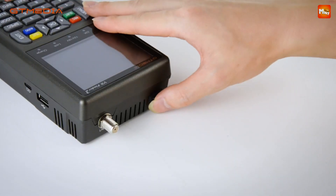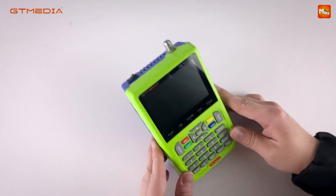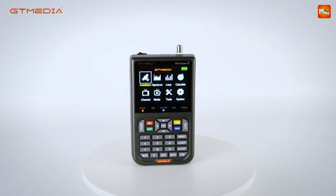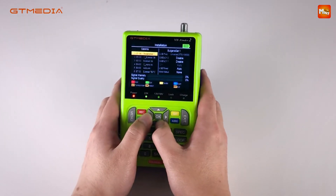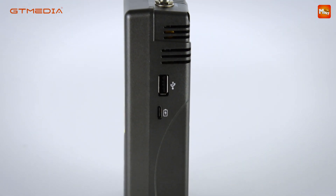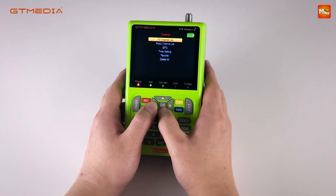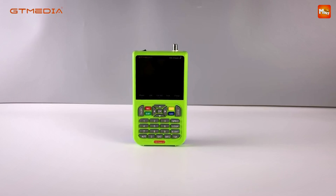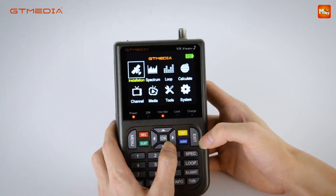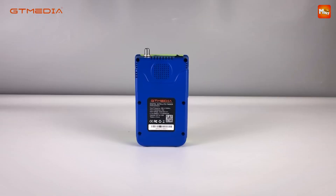Built for both home and outdoor use, the V8 Finder 2 comes with a convenient portable carrying pouch, making it easy to take on camping trips, RV adventures, or anywhere you need to set up a satellite dish. With its long-lasting power supply and compact design, GT Media has truly delivered a game-changer in satellite-finding technology. Whether you're a satellite professional or a DIY enthusiast, this device brings ease, accuracy, and versatility into one sleek, portable package. Pros: accurate signal measurement, durable construction, long battery life, and user-friendly interface. Cons: limited compatibility and software updates.